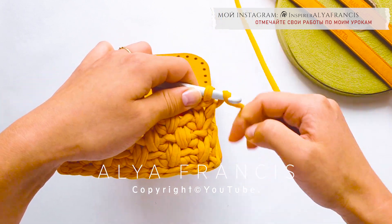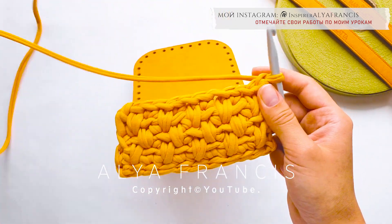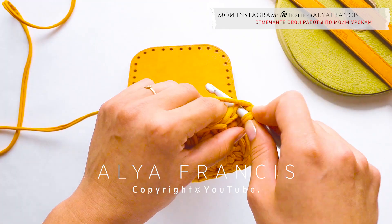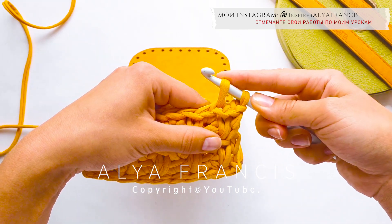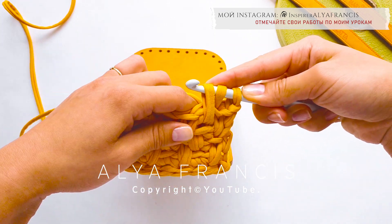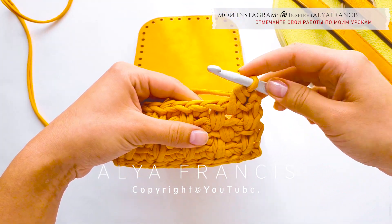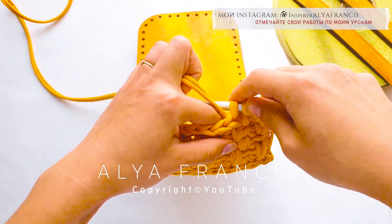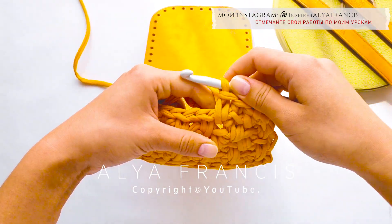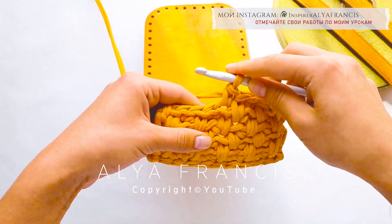Одна петля подъема. Четвертый ряд: в основание, за заднюю стенку, в основание — продолжаем самостоятельно. Завершаем ряд — столбик без накида. Одна петля подъема. Пятый ряд — сокращаем. За заднюю стенку вытягиваем нить, в основание вытягиваем нить, провязываем все петли на крючке. За заднюю стенку, в основание. За заднюю стенку, в основание.